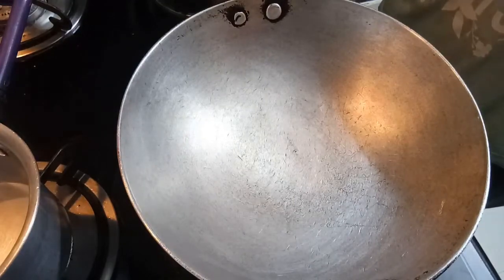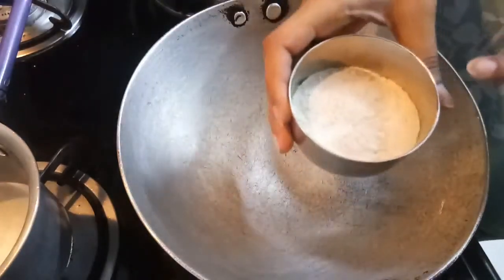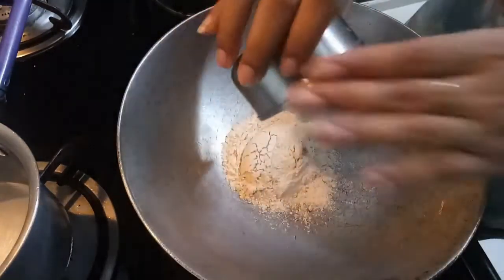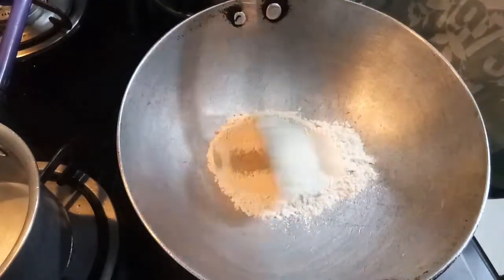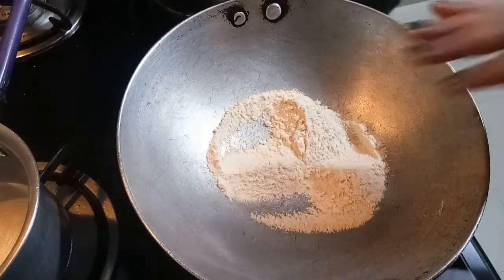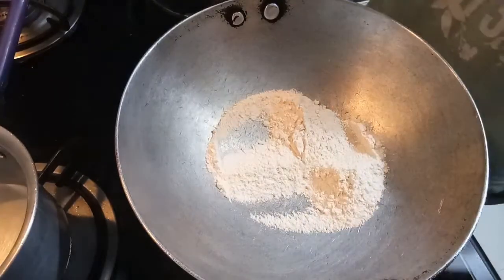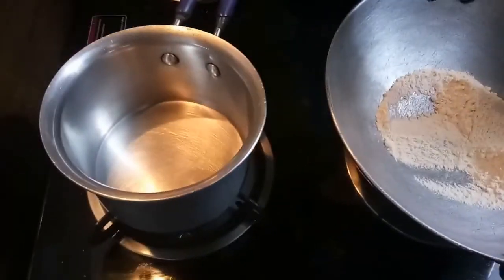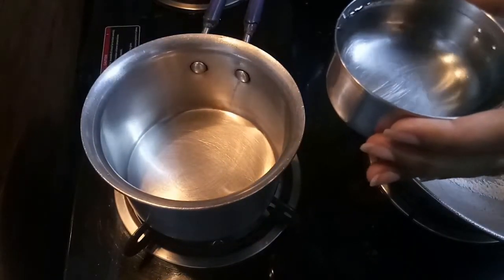We will add one hot sauce and put the gas on. We will add 1-2 kattori of atta. We will use a normal atta, and you can use a normal atta as well.